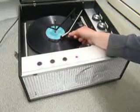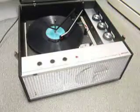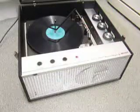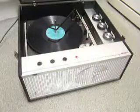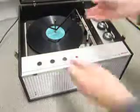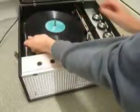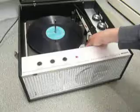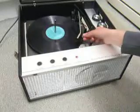The arm lifts off automatically when it reaches the end of the record. If you want to use the auto changer and just play one record manually at a time, you can place an individual record down the spindle onto the platter, select the manual option, and just place the arm onto the record yourself.